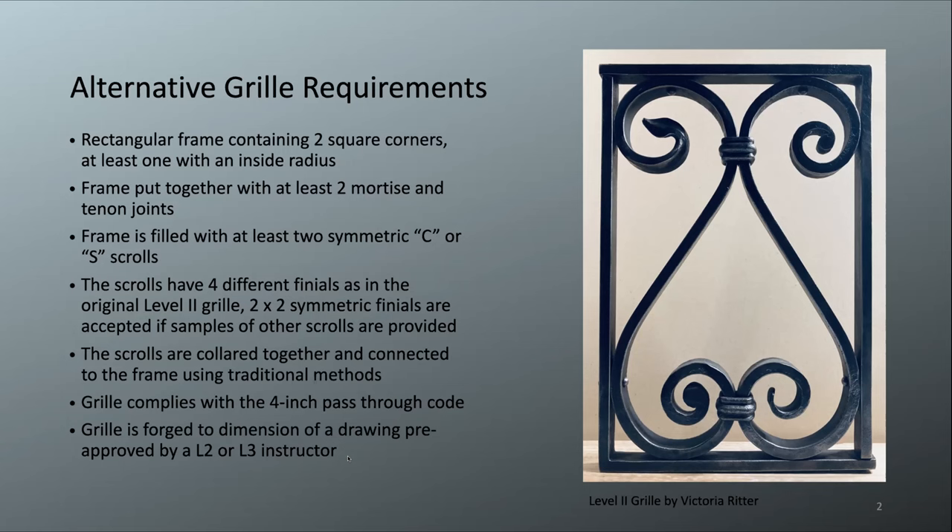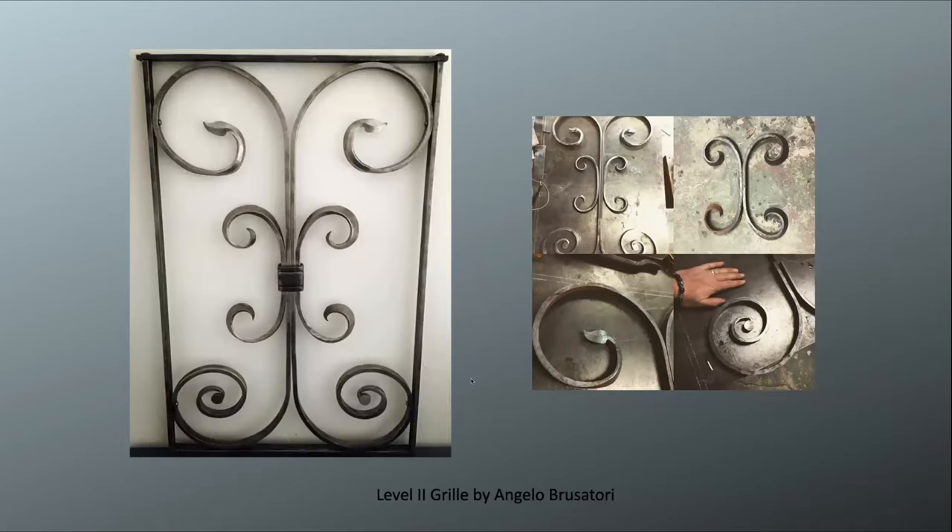Here are some samples of alternative grills people have done for the California Blacksmith Association. This is a level two grill by Angelo Brutasori from Northern California. He did symmetrical C scrolls with beveled scrolls — these two are identical — and then larger C scrolls with the blown-over beveled leaf and the half penny, choosing the three hardest scroll styles for his grill. He put two square corners on one bar making a U shape, then did mortise and tenon joints at the top, which is harder to execute. You can see he is forging to dimension.